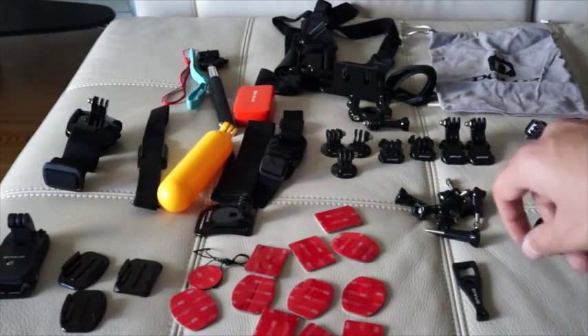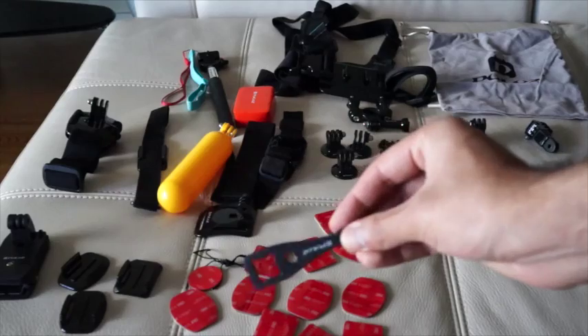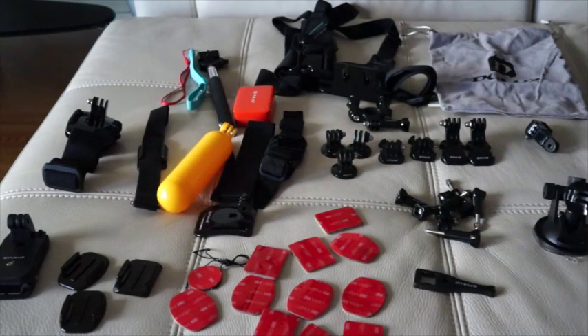It also has quick release buckles. I really like this item — a lot of kits don't provide this — and it's a tool for screwing or unscrewing to tighten up all the screws that they've provided.